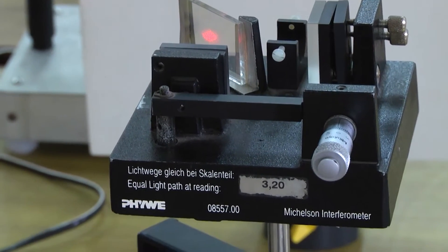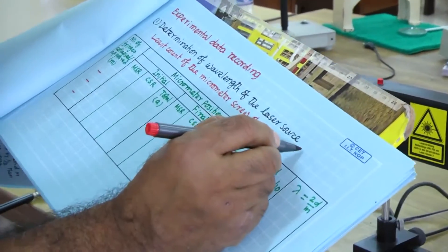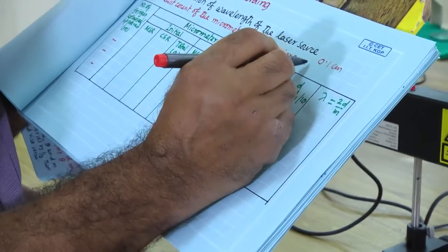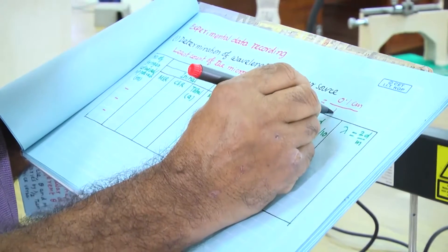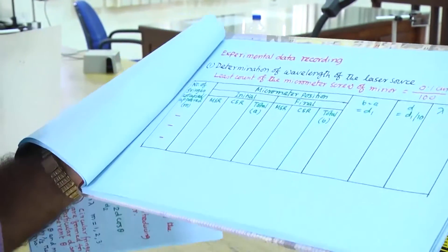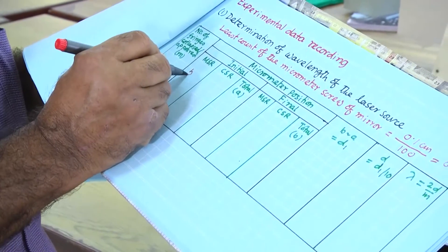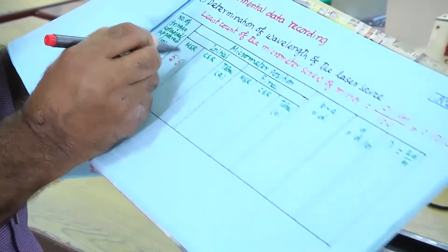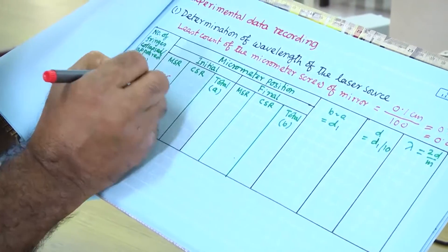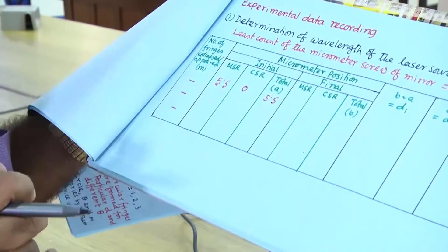You have to note down the least count of the micrometer. In the linear scale, one rotation corresponds to 0.1 centimeter; there are 100 divisions twice. So least count will be 0.001 centimeter. The main scale reading is 5.5 millimeters and the circular scale reading is 0, so the total initial reading is 5.5 mm.